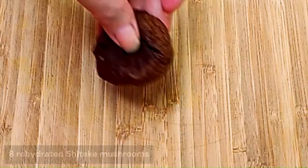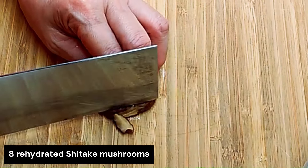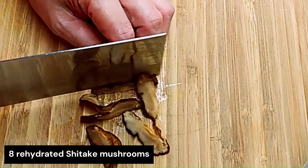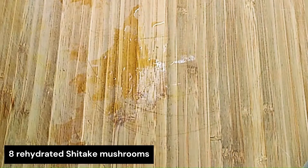First of all, we need to cut all the ingredients, starting with shiitake mushroom. We're going to shred it into thin slivers like this. All together, I have eight shiitake mushrooms which I have rehydrated before cutting. Put this aside.